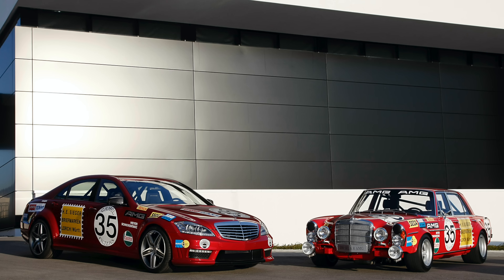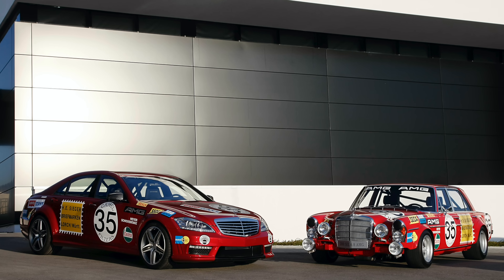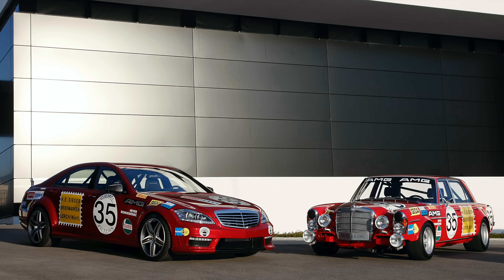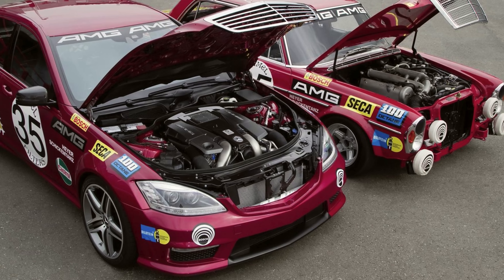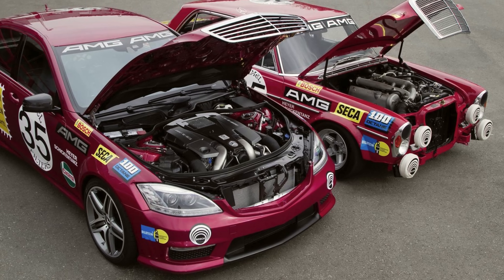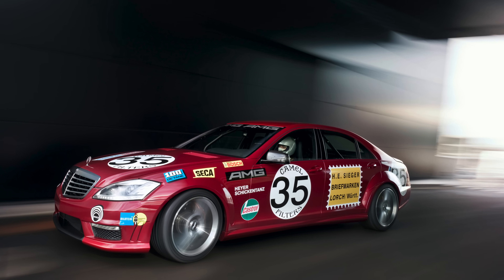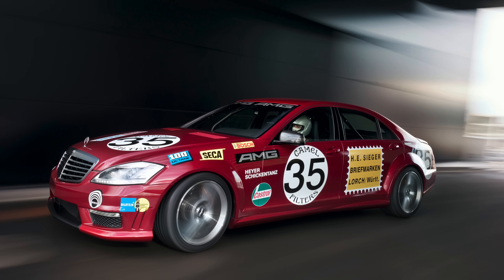The promotional release of the M157 engine was in March 2010 at the Geneva Motor Show. AMG paid tribute to the 300 SLC 6.8 race car with the S63 AMG 35. It had the M157 with 577 horsepower and 664 pound-feet of torque, and this served as AMG's show car for the year promoting the M157.